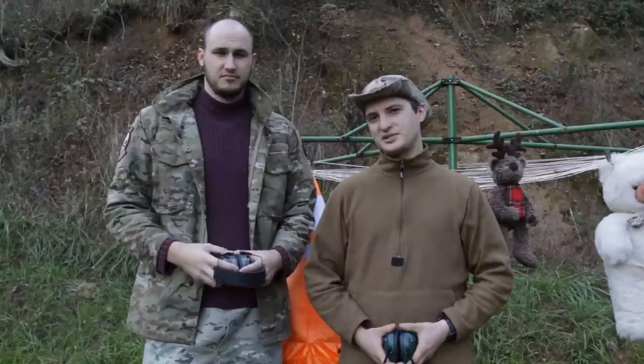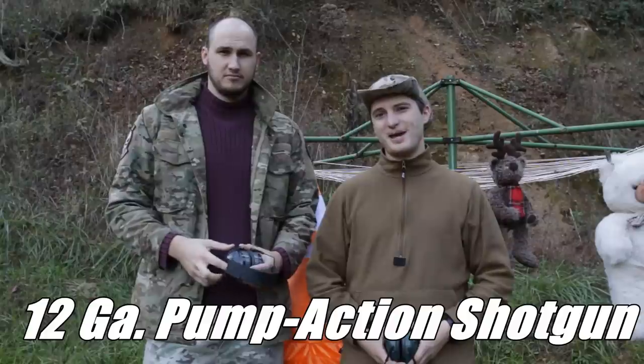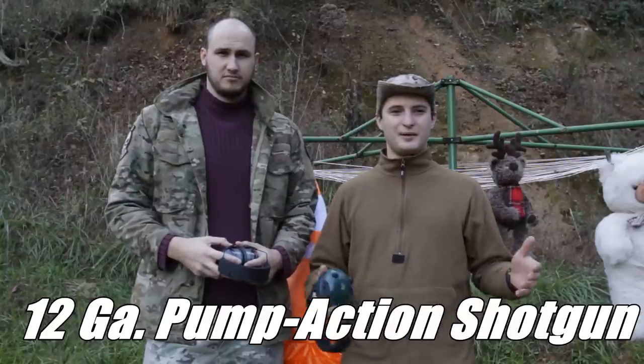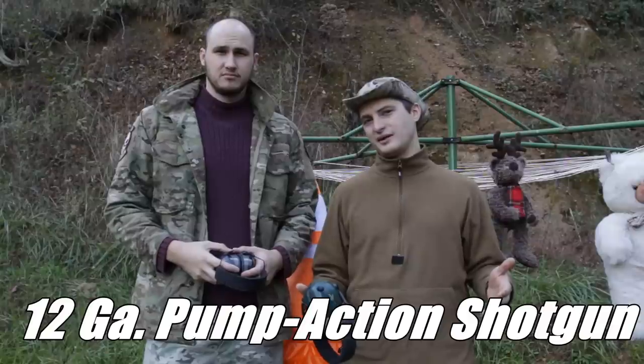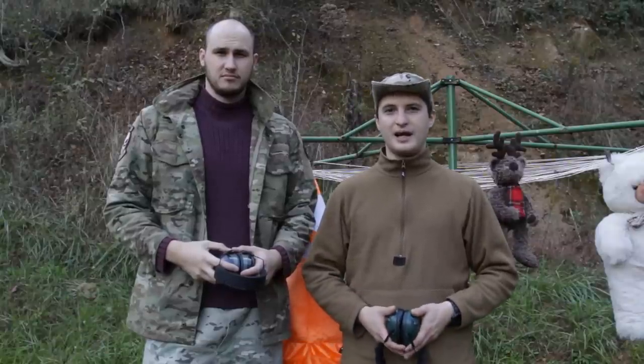Hello friends, welcome to our random backyard. I'm here with the Crazy Russian Hacker and we're going to be doing some basic shotgun tutorial, kind of showing you what shotguns are about and how to operate one and how to be safe.